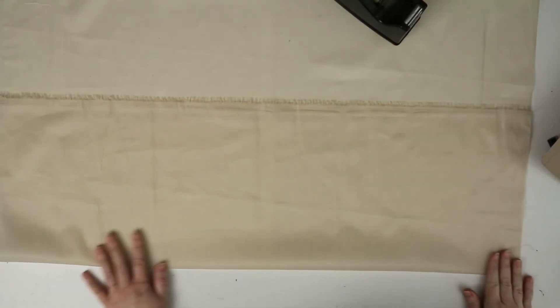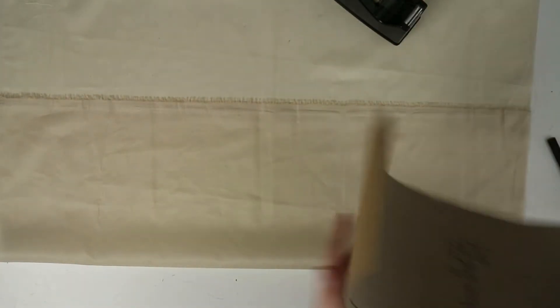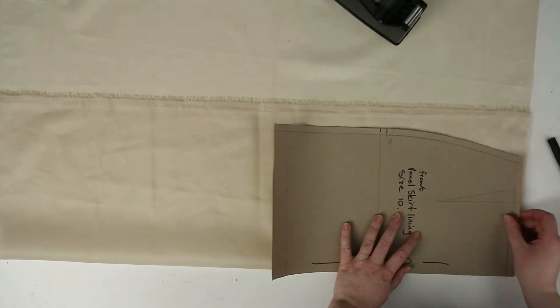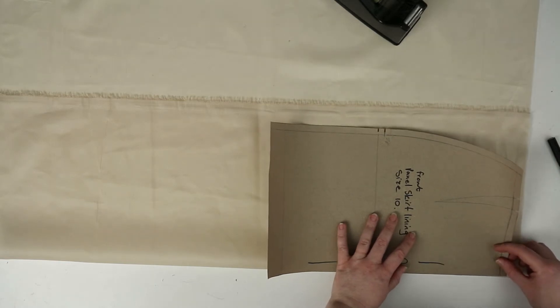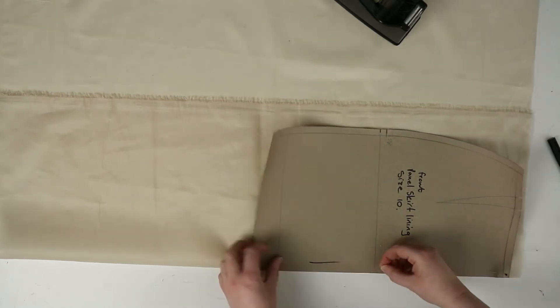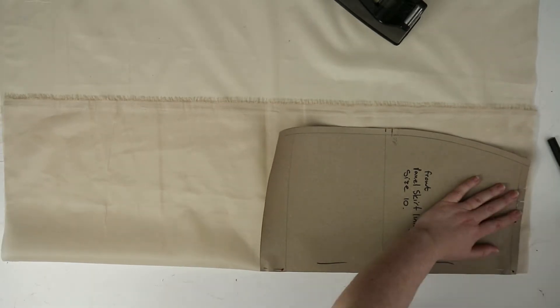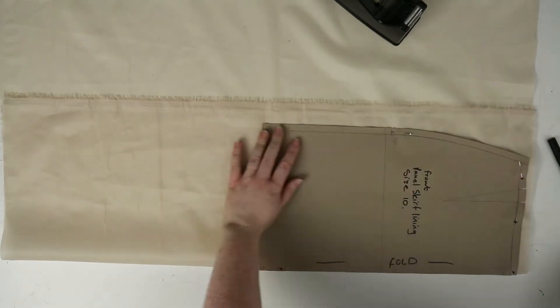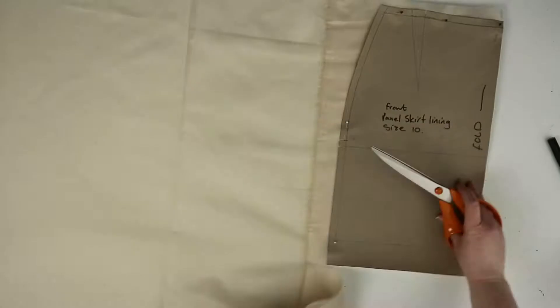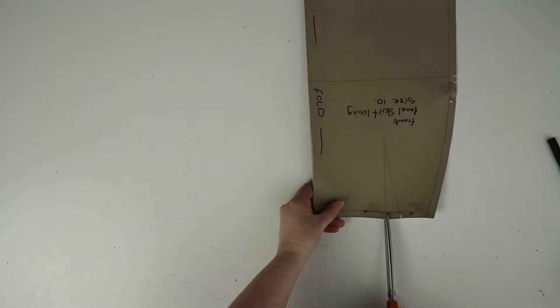Now for the lining. Both the front and the back patterns are cut on the fold because you're going to have a zip in your side seam. Make sure your lining fabric is on the fold when you're pinning your patterns in place. After cutting out, don't forget to mark in your notches and your dart points.